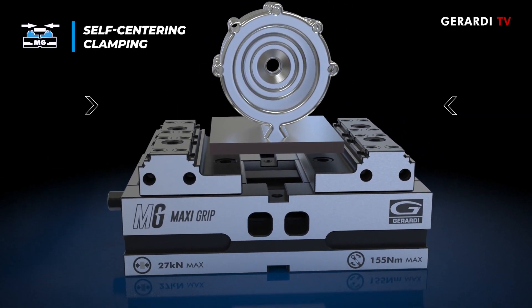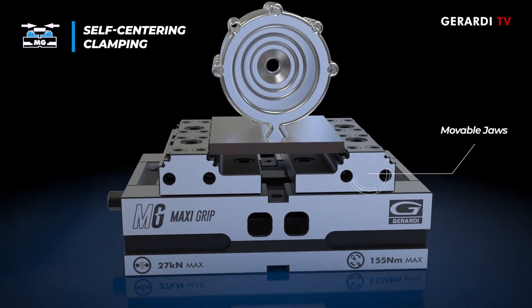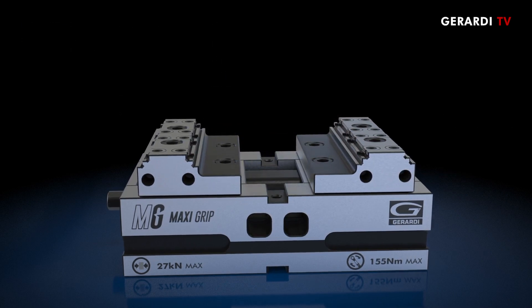During the self-centering clamping, the workpiece will be clamped by the vise and automatically centered thanks to the setting process previously done.